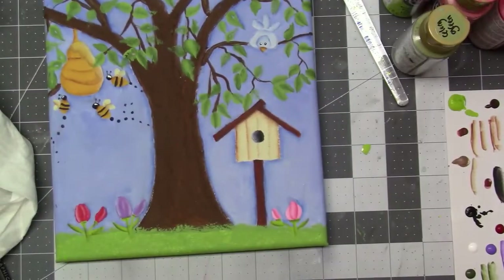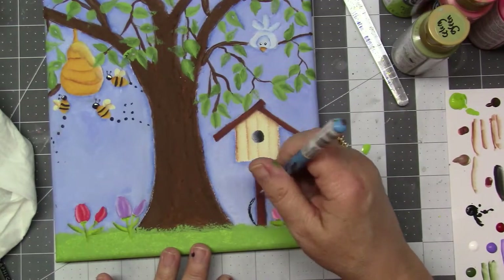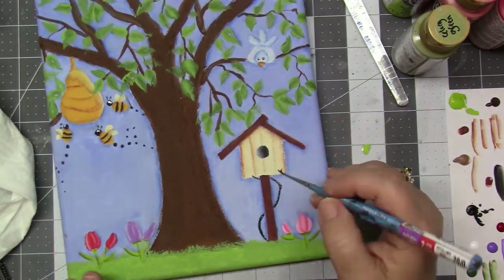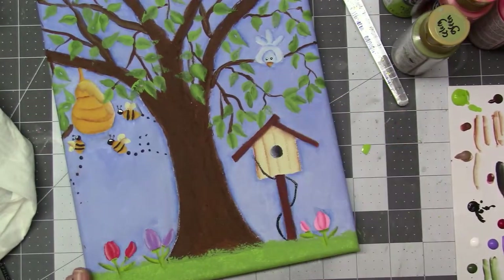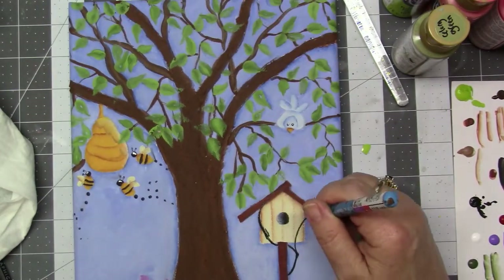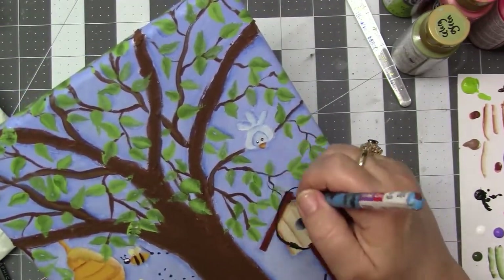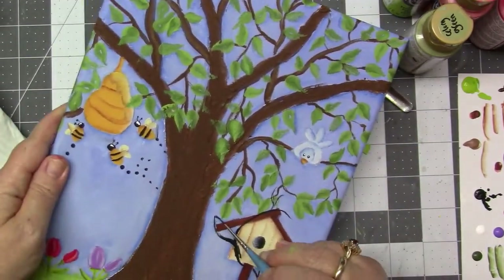I liked how I put the leaves over... okay, this is what happened. I thought I was filming all of me doing the shadow work, doing the highlights and all that. But apparently I was not, because my bees are done, my hive's done, the birdhouse is done. So I apologize — I really did not notice that until I was getting ready to edit this, and all that work is gone. I didn't film it. I thought it was filmed. So I apologize.